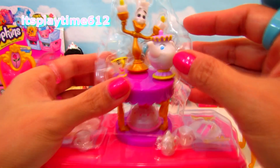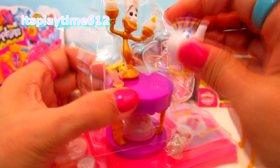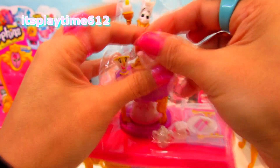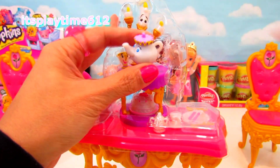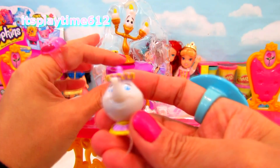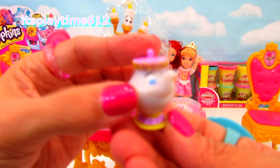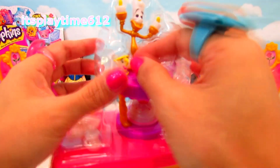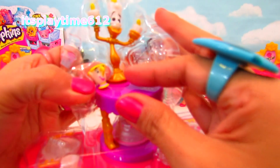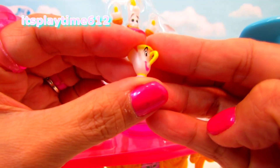How pretty! Wake up, Mrs. Potts. Hello, Mrs. Potts. Look at her. What else we got in here? Of course, her son Chip. There is Chip.